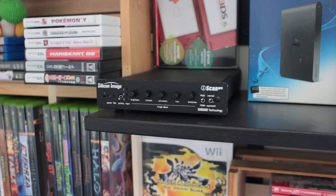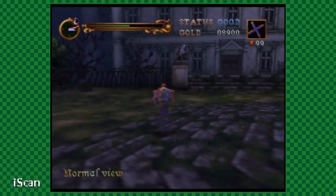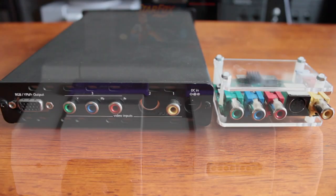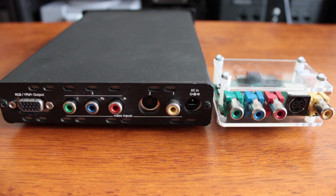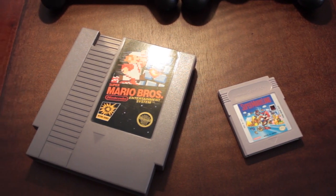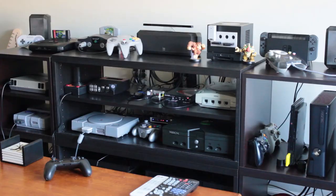Now that we've gone over the various modes and inputs of the 2X, it's time to take a look at the competition. The iScan Pro is a line doubler from the year 2001, and it's been a staple of my gaming setup since my Super Nintendo decided it didn't want to work with my scaler. It's a fine piece of legacy equipment, and it's through its flaws that we can see what a blessing the 2X can be to a retro setup.